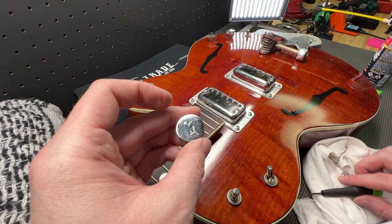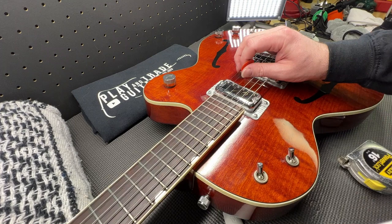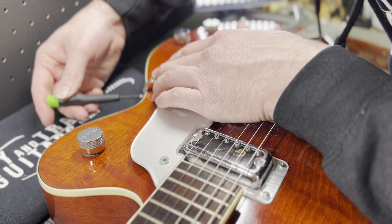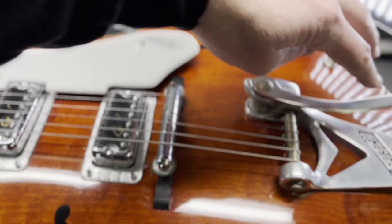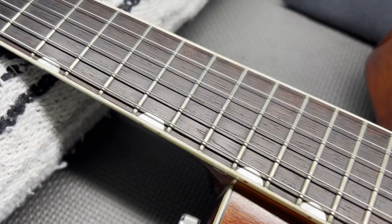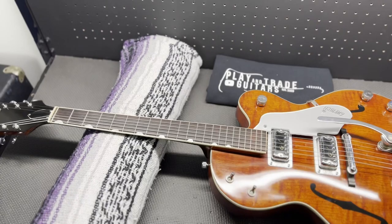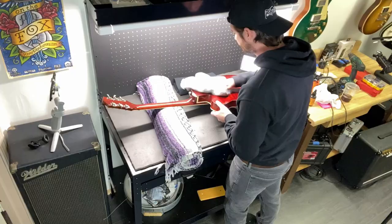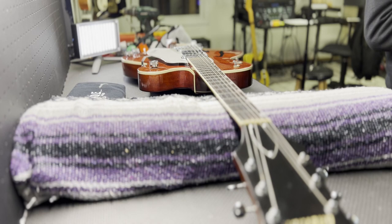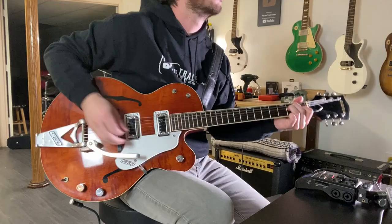Look at that — really, really beautiful. Throw a little contact cleaner in the pots and switches. Take these knobs off and check those out — that Gretsch logo knob is so sharp.